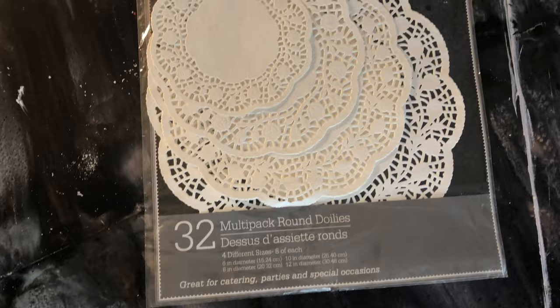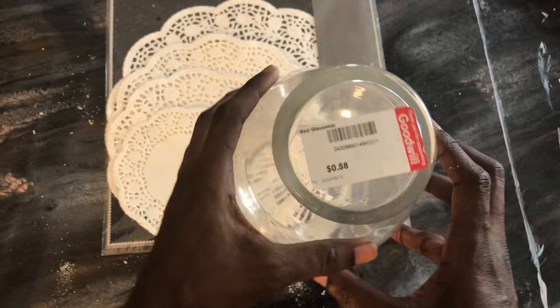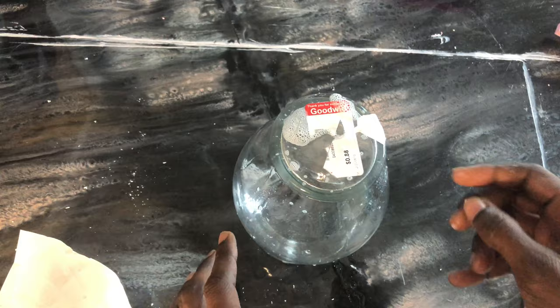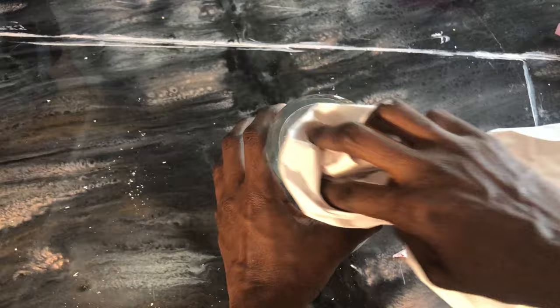Here are some doilies that I had from a few years ago. I forgot about them, but I was going through my stash for another video and found these and said I must use them today. This jar I got from Goodwill — it was 88 cents, but I only paid 44 cents because it was half off. I'm using some glass cleaner to get the stickers off; I found that if you spray and let it sit, it peels off with no problem.